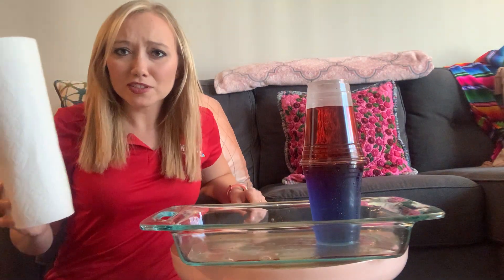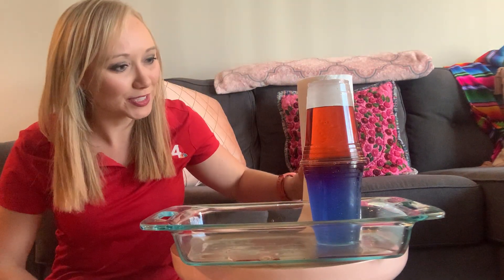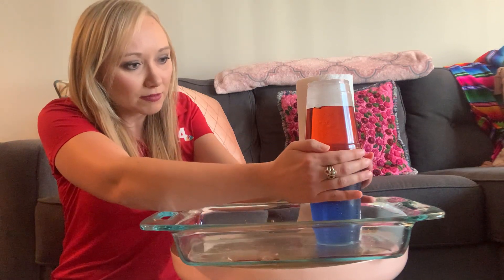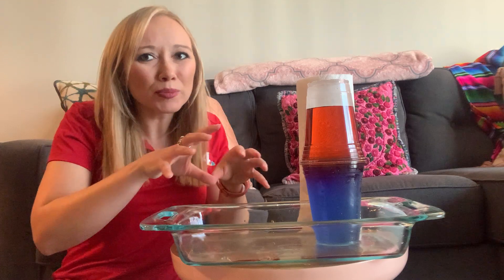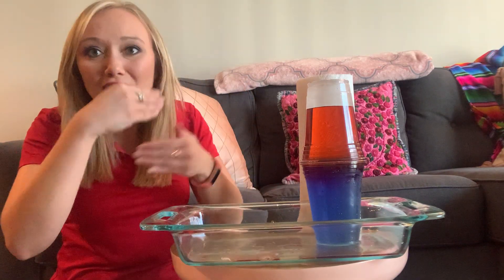Ta-da! And now look what happens. I'm gonna grab a roll of paper towels — which it's a good thing to have on hand in case you need cleanup — so you can see more of the contrast of what's going on. You'll notice, make sure it's lined up too, not a whole lot happened. Normally when you combine the water, they'd get mixed up, right?